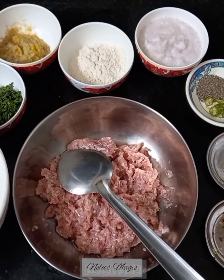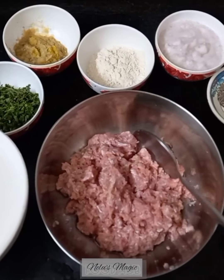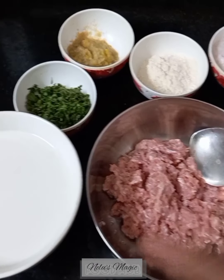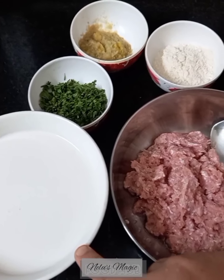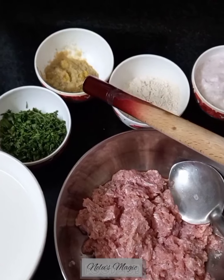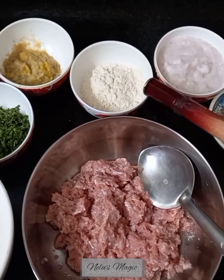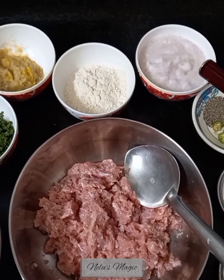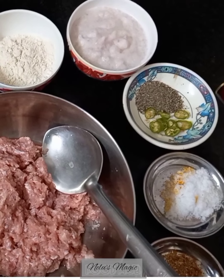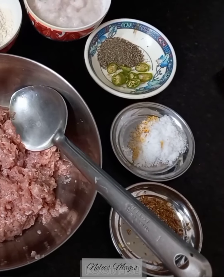For mutton malai kofta we need 300 grams of mince mutton, 2 cups of coconut milk, chopped coriander, 2 tablespoons of ginger garlic, 2 tablespoons of flour, 2 standard size onion paste, 1 tablespoon of pepper powder, chopped green chilies according to your taste, and salt according to your taste.